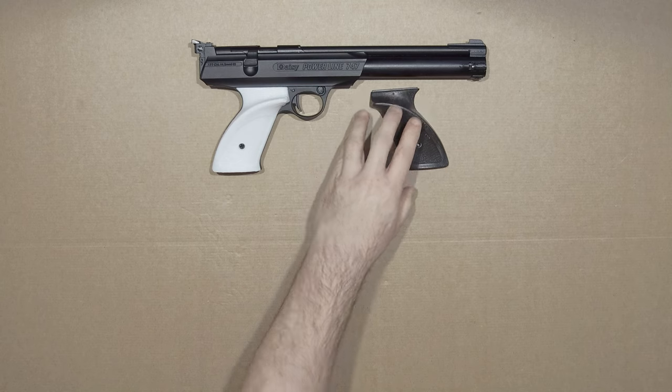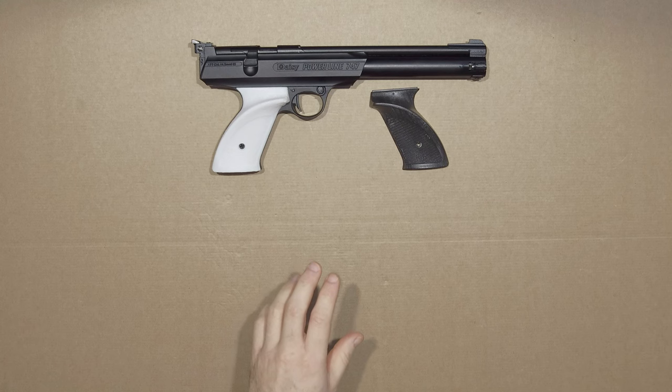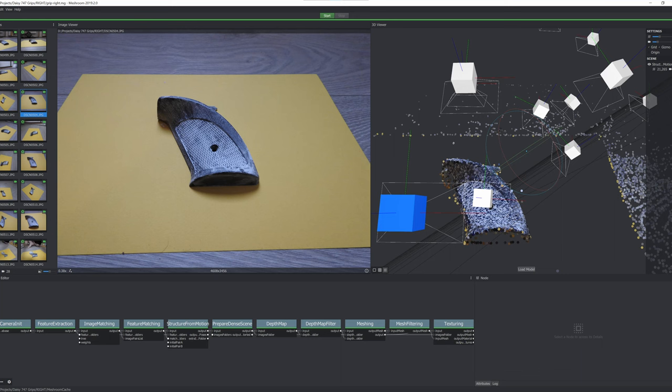Investigating a whole bunch of things, I decided to take the approach of photogrammetry. That's when you take a whole bunch of photos of something, throw it into the computer, and it tries to regenerate a 3D model from it.